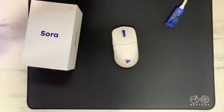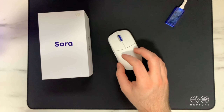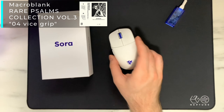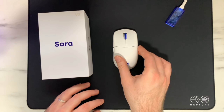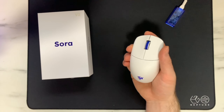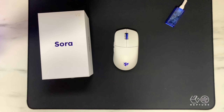That's everything for my unboxing and first impressions of the Ninjutsu Sora V2. Thank you again to Ninjutsu for sending this out for review — I greatly appreciate it. Stay tuned for a full review coming in about a month once I've had time to do more testing. I'll also be doing a full teardown of this mouse because I'm very curious about the internal components and how they got it so light. If you enjoyed the video, be sure to subscribe, and if you'd like to support the channel you can become a channel member.